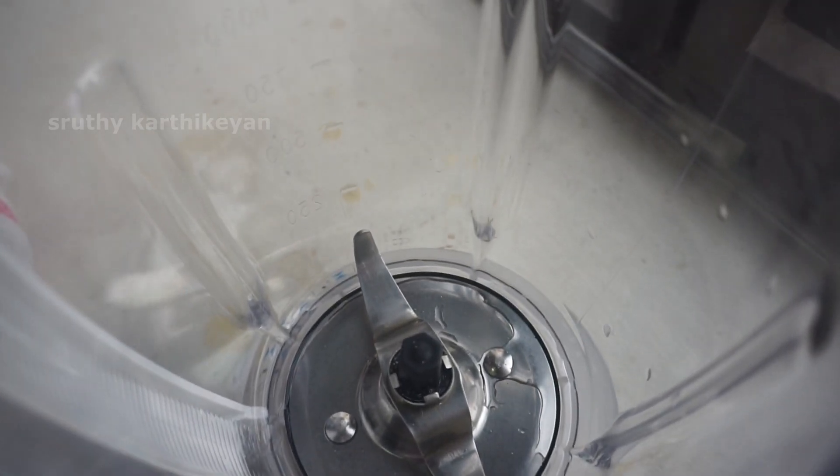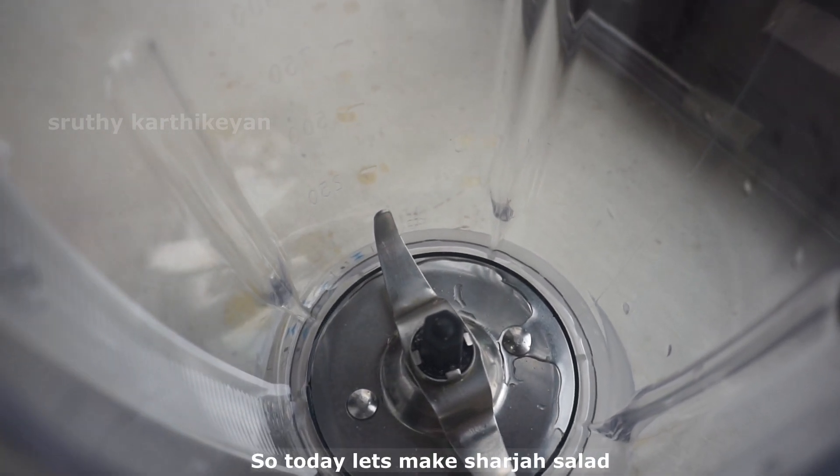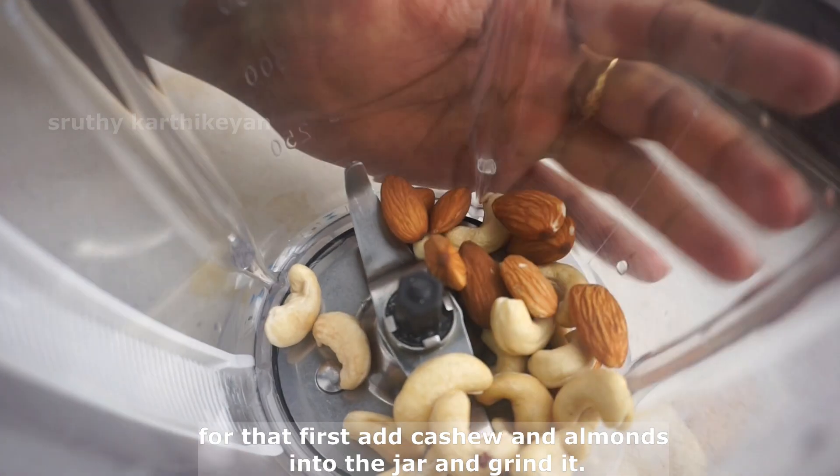Now we will make a shakshake. Put the shakshake and put it in a jar.